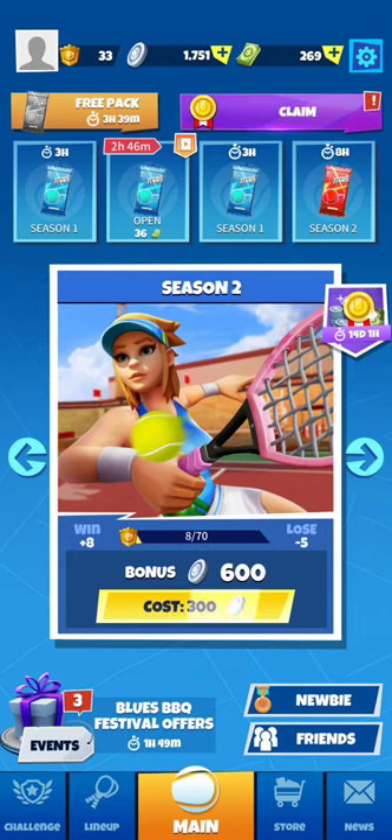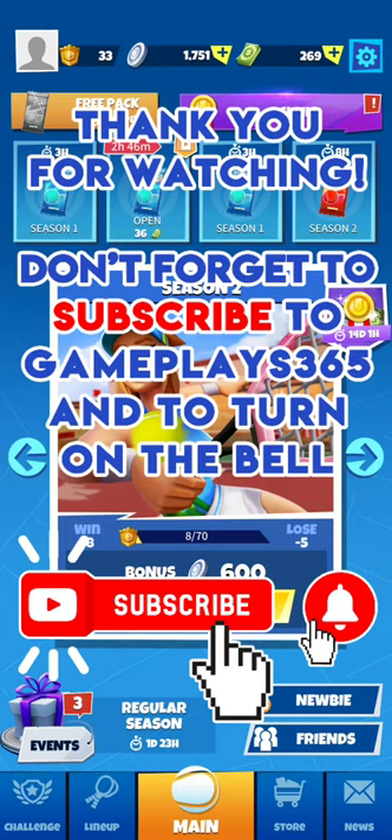I hope you enjoyed watching me have some first impressions on Tennis Go, a sports game published by Maft Wireless. Don't forget to subscribe to the channel Gameplay365 to stay tuned for new videos. Thank you a lot for your support — see you soon, bye-bye.